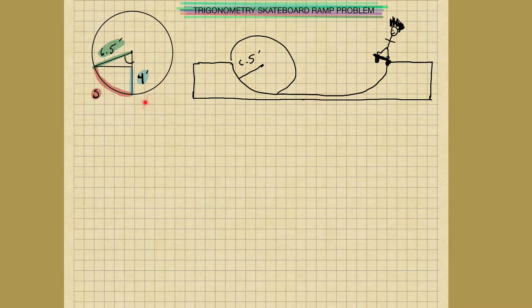So he's making a skateboard ramp and he wants it to be four feet tall — this portion here is four feet tall, from here to here, four feet. And he wants to know if the radius is six and a half feet. Here's the half pipe — this is a part of a circle with a radius of six and a half feet. Here's the radius: six and a half feet.